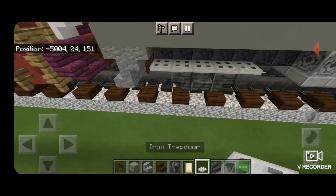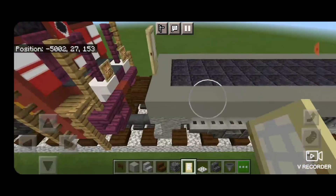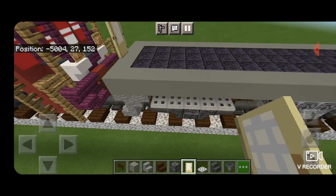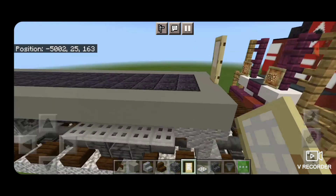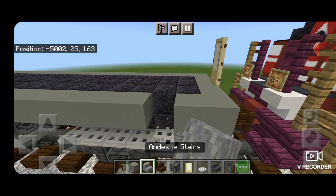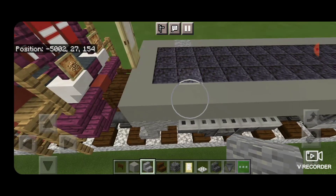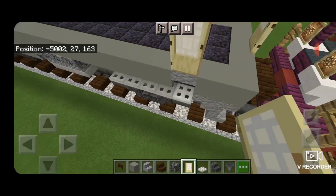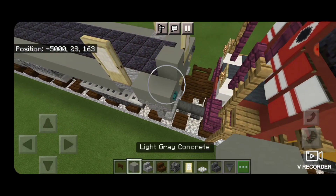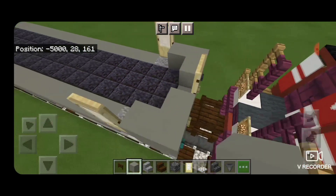Next, put a birch door in the center of the back. Then we're going to come around on the sides here. On the third block forward from the back, we're going to knock out the gray concrete and put an upside down andesite stair on each side. Then put a door above each of those stairs, so it looks like that. Then we can come around this corner on bottom with light gray concrete on each side.